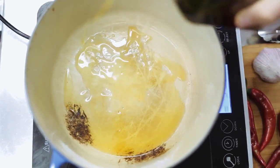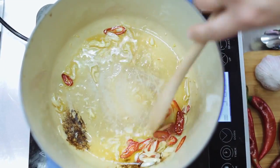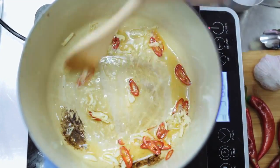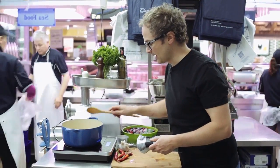Splash in a tablespoon or two of olive oil. Garlic and chilli goes in. Gently sauté the garlic and chilli in the olive oil over a medium to low heat until the garlic's nice and translucent and soft. I've been cooking that garlic for about five minutes — it's really soft now.